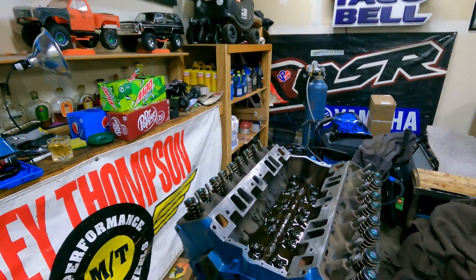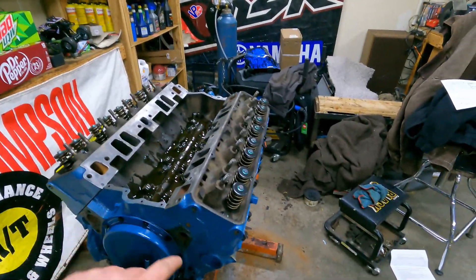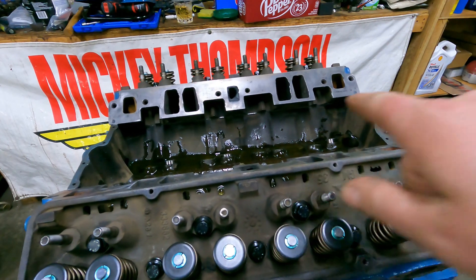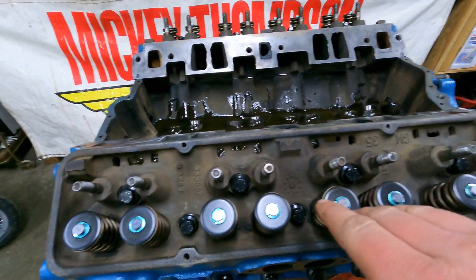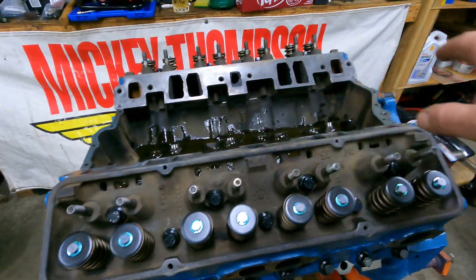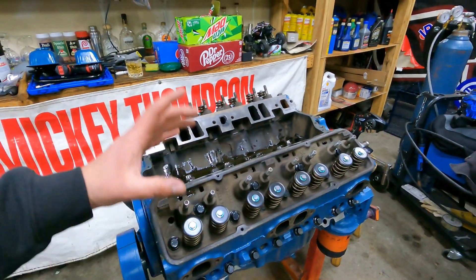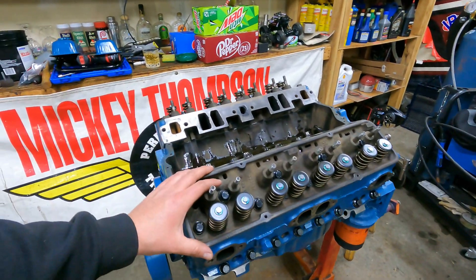So we have definitely made some progress. As you can see, we got the heads on and we got the heads torqued on. Just to let you guys know, when you're torquing your heads on, look up because there is a special way to torque them on. Usually most heads, you start at the center and you're going to work your way clockwise out. Anyways, our heads are torqued on. Because of these holes here being exposed to some of the water ports and all that, we used a thread sealant on there to get our ARP bolts tightened down and sealed up.